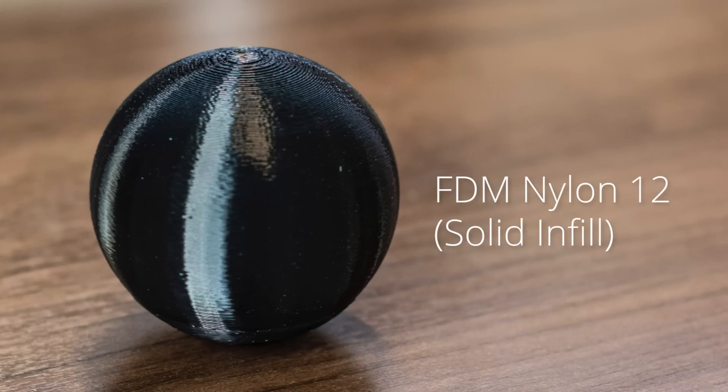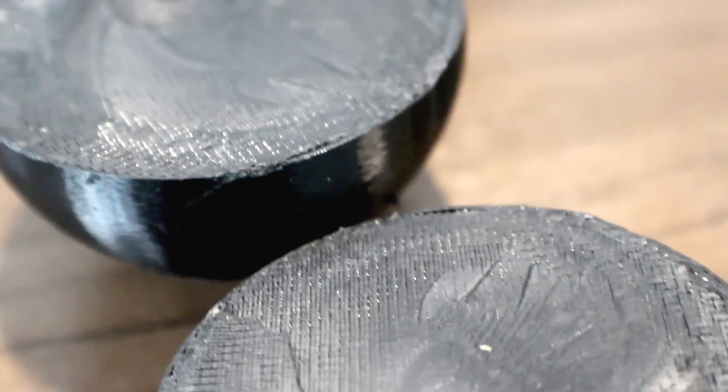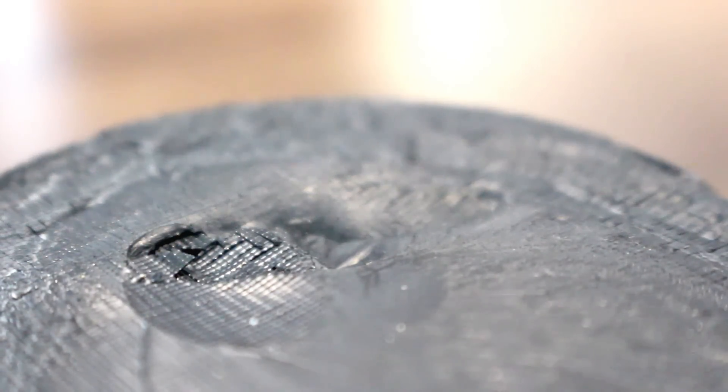Next up is our black solid FDM nylon 12. Nylon 12 was probably the most surprising for me. At some point along the way, we must have hit it just right at the right angle, right on that lamination, and it split and bounced off in two directions. There are actually contours, which means that overall that layer-by-layer action did hold together, but there was just a weak point somewhere that made the whole part split.